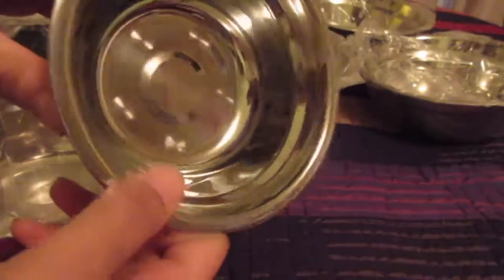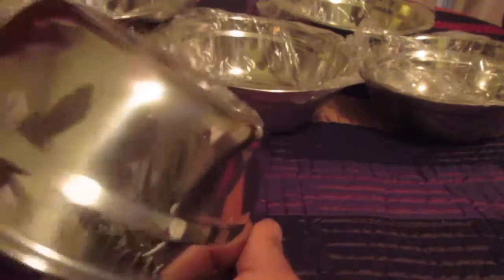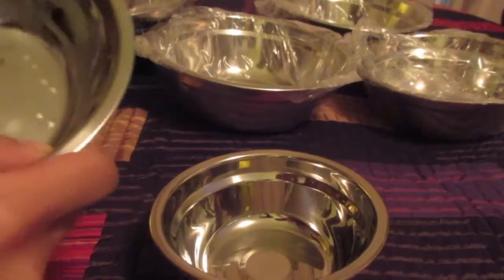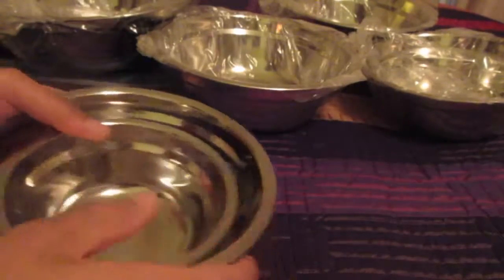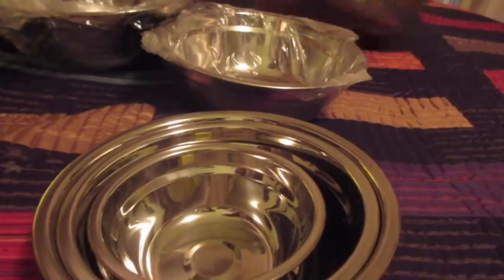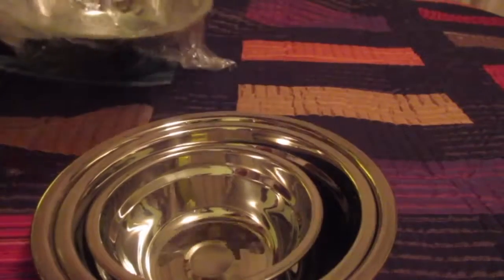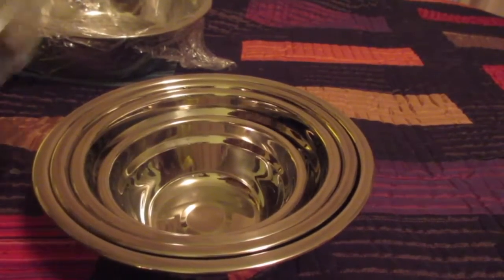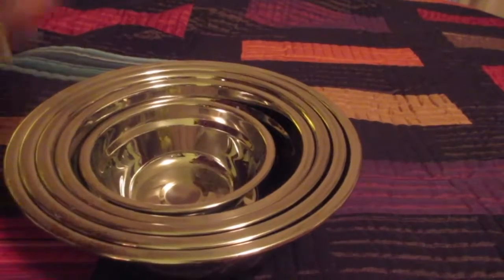They're nice. I love the rim, the lip — stainless. We've got some little circular designs down here that looks cool. Looks like all the bowls have those. I'm going to go ahead and re-nest them just to see how big they look without the plastic. Beautiful finish, and even the big one looks great.